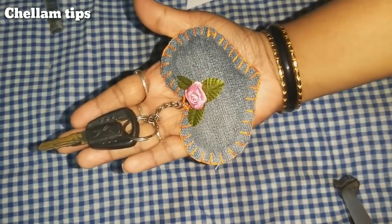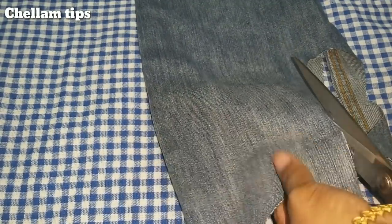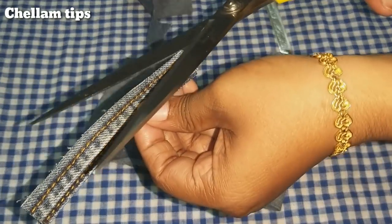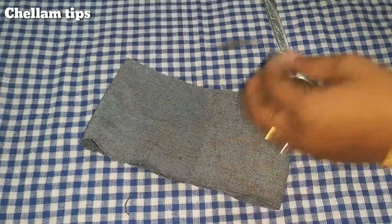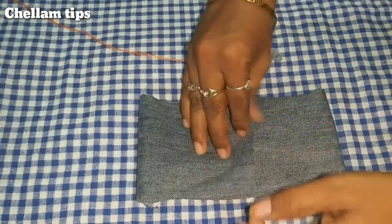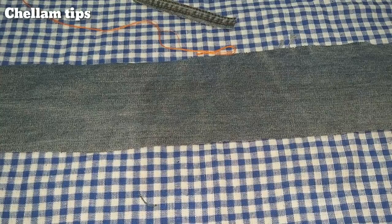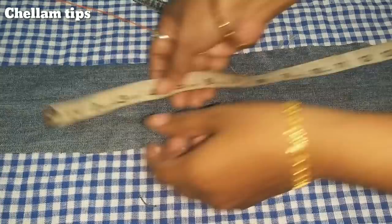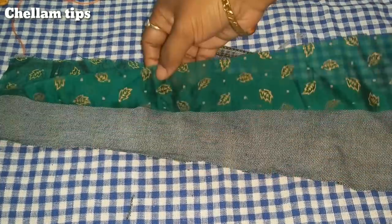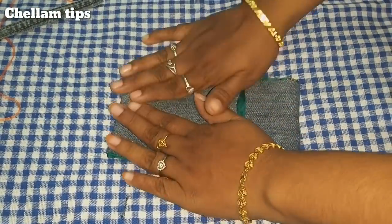We are ready for the second project using jeans and legs. Let's put it on the machine. Let's put a spoon pouch in a bag. Let's put it on the jeans fabric. Put it on the cloth and pay attention to the width.